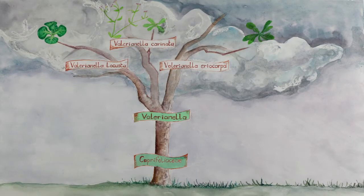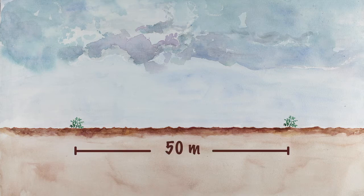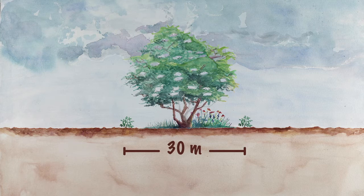The locusta and eriocarpa species cannot cross. But you should be careful with wild corn salad, which can cross with the cultivated varieties. To ensure the purity of the variety, it is better to leave 50 meters between different varieties of the same species. This distance can be reduced to 30 meters if there is a natural barrier, such as a hedge.